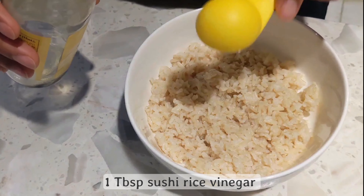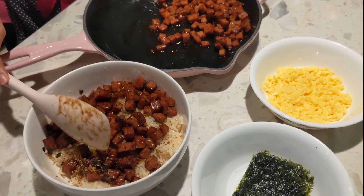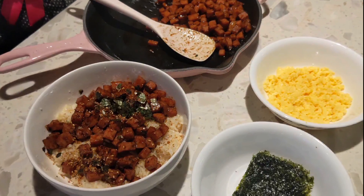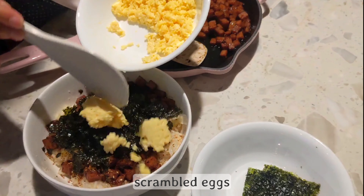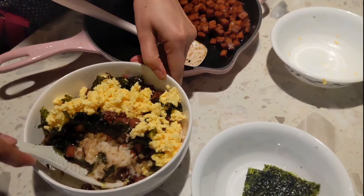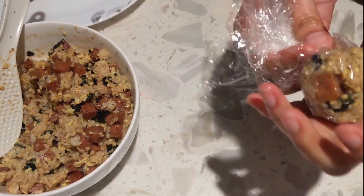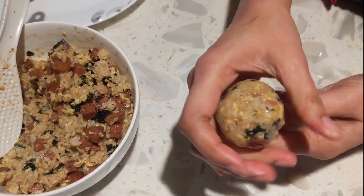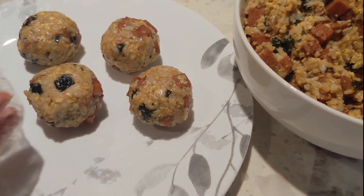To make sushi rice, we add sushi vinegar and sesame oil to the rice. Then we'll mix the spam in the bowl with sushi rice. We'll add furikake — this is optional — and then tear in roasted seaweed and add scrambled eggs. Now we'll shape them into small balls. Since I don't have kitchen gloves, I'm using saran wrap. We'll add about one to two tablespoons of rice and squeeze it tightly to prevent them from crumbling. We'll store them in the fridge overnight.